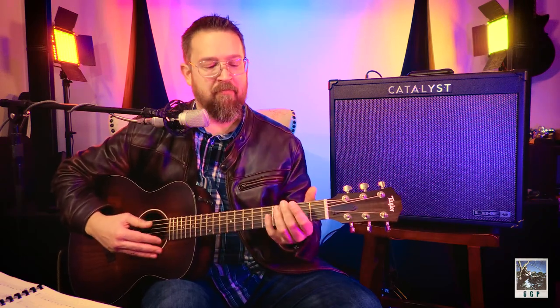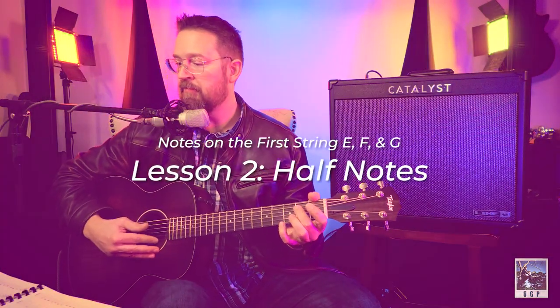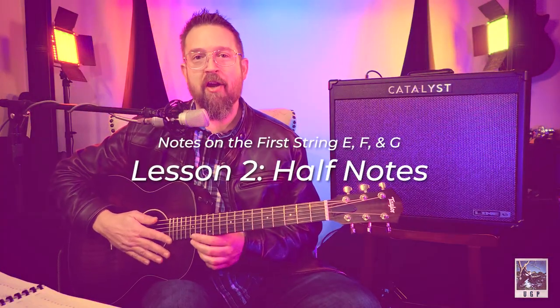I chose to play C because I thought it sounded prettier than just playing E. This is an interesting concept — there are many ways to combine these notes so they sound good.